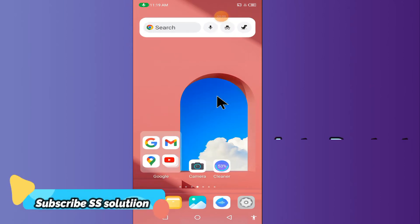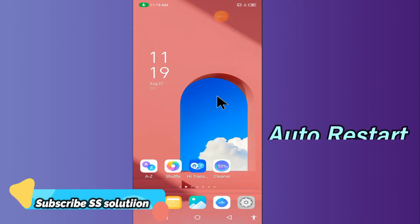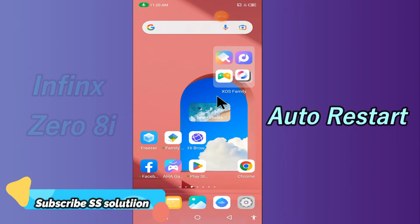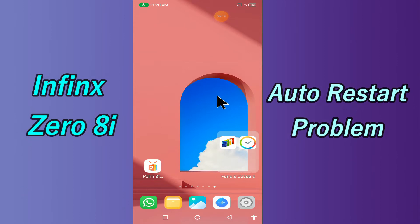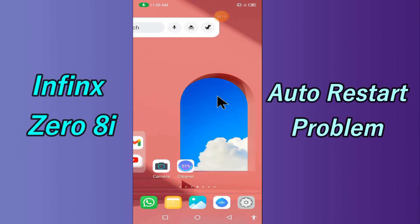Hi everyone, today in this video I'll tell you how to fix the auto restart problem in your device, the Phoenix 08i. If you are worried about how to fix the auto restart problem, try this method — hopefully this will work.